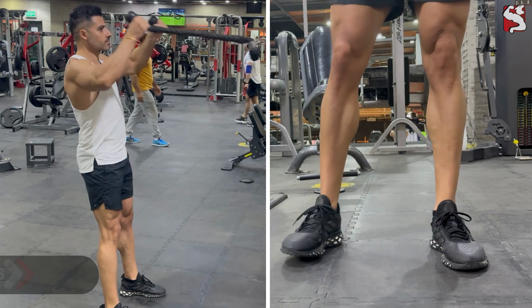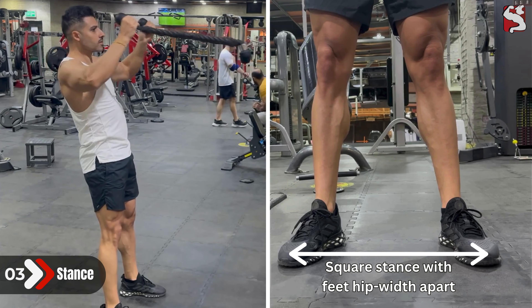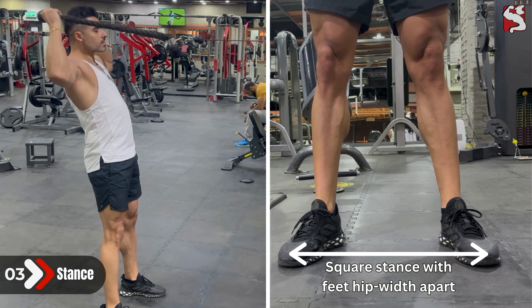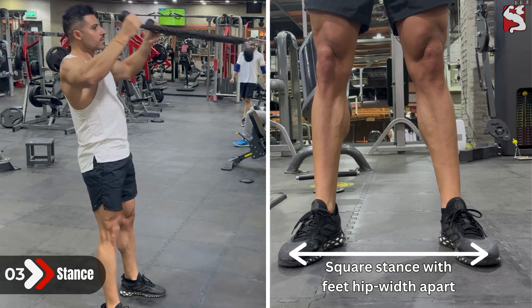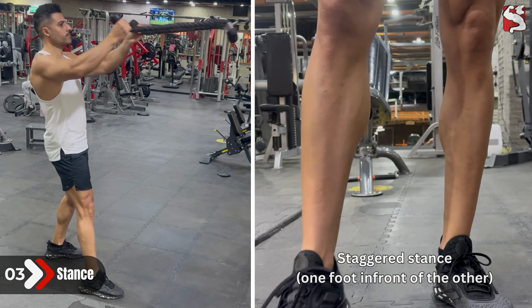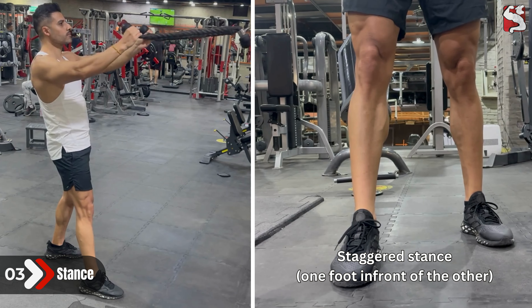Now for your stance, it is best to stand square with the feet in line and hip-width apart. This regulates the weight and makes it difficult to overload the exercise, forcing you to use your balance and strength. If you have bad balance, you can go with a staggered stance by keeping one foot in front of the other, but make sure the pull is balanced across your hips and shoulders.